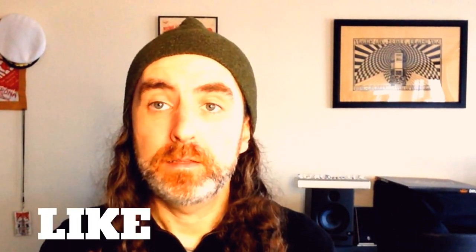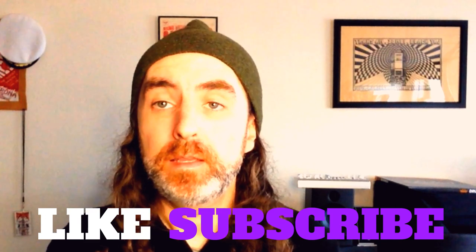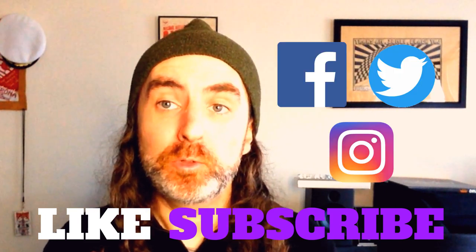Alright, let's get started — but before we do, don't forget to hit like and subscribe if you haven't yet, and follow me on your preferred social platforms.